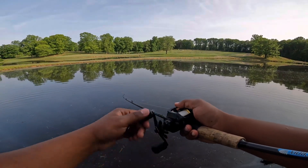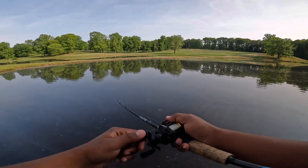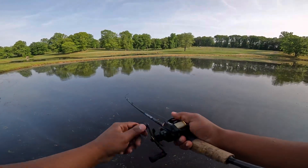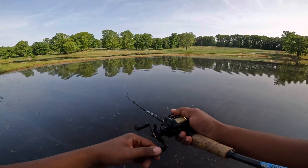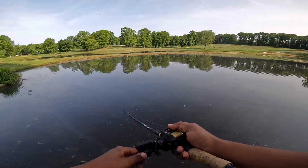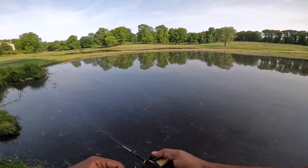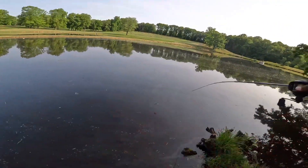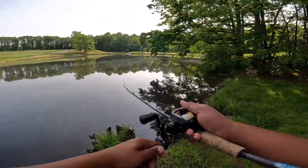Oh my god, we just got slammed! How do you not hook up there? Let's see if there's some under the shade right here.